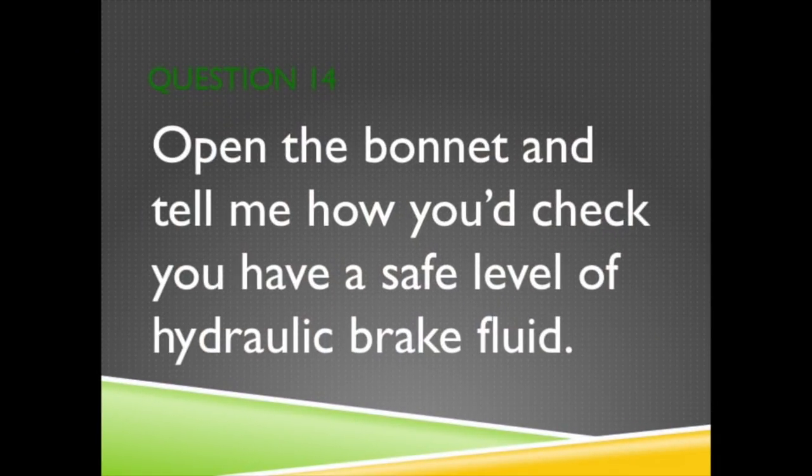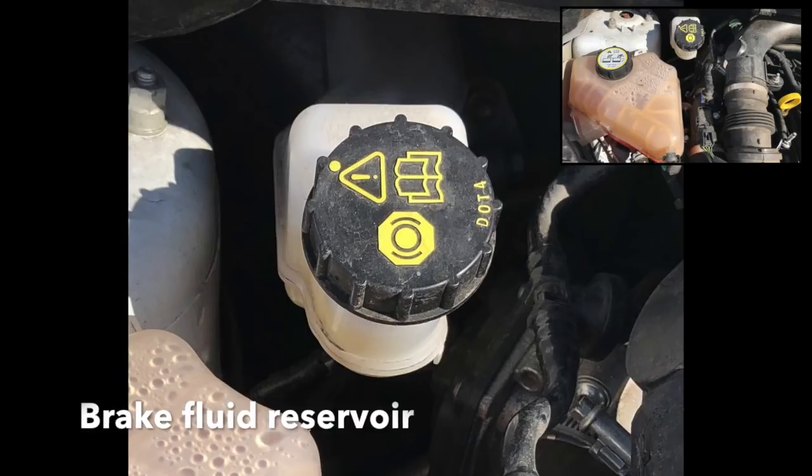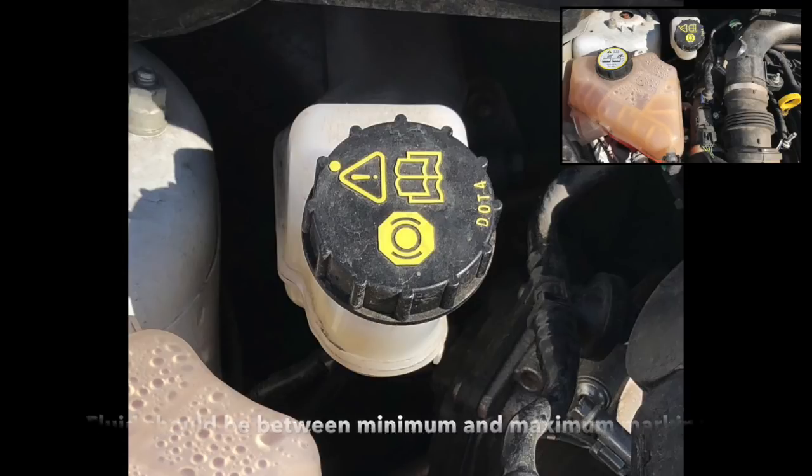Open the bonnet and tell me how you'd check you have a safe level of hydraulic brake fluid. Point out the brake fluid reservoir and the level markings on the tank. Explain the fluid level should be between the minimum and the maximum markings.